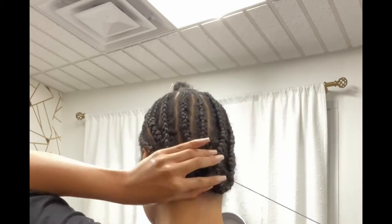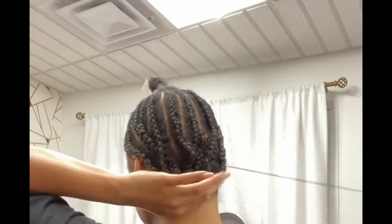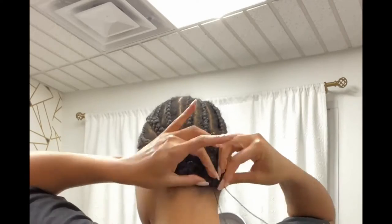Now I am attaching the braids, combining them in the middle using thread. I use cotton thread — I like that better than nylon thread.